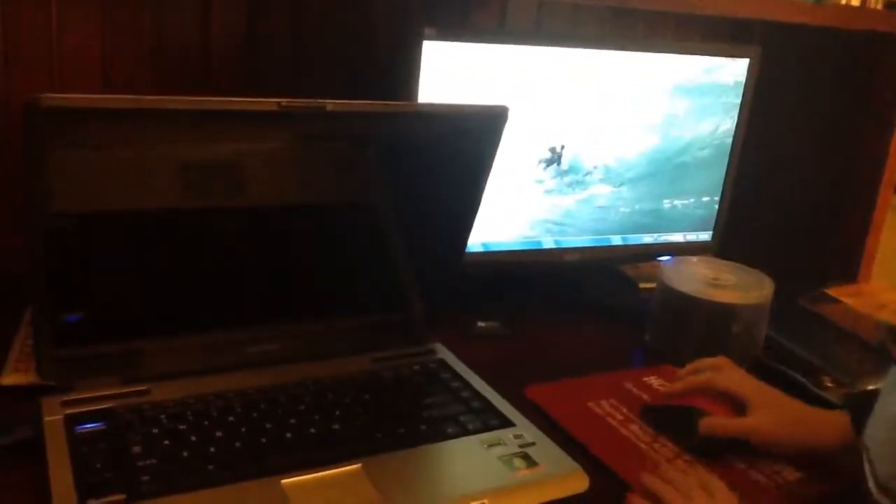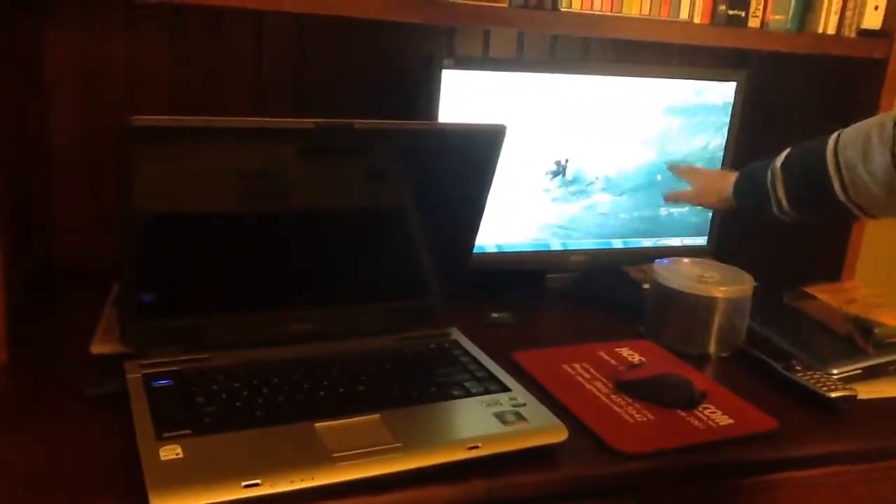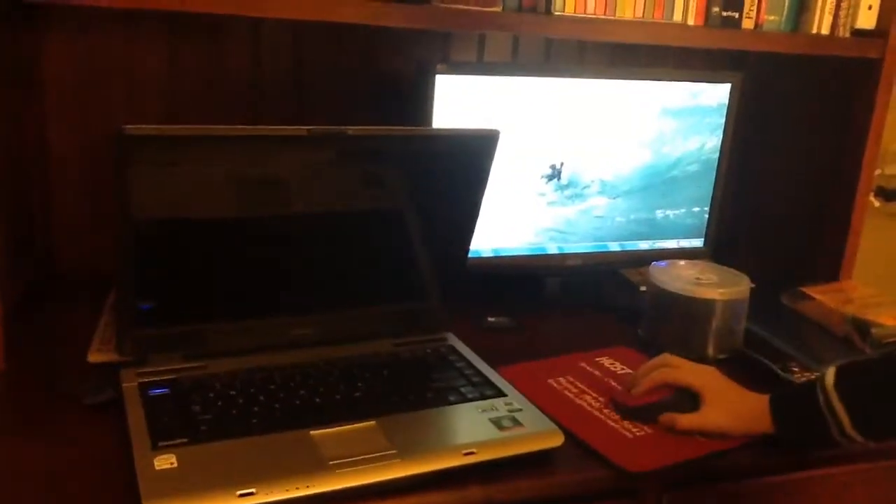You're going to plug this into your desktop, and then from the back side, you're going to plug it into your monitor, right over here at the back of my monitor. What's going to happen is it's going to mirror it, using the laptop as the tower and this as the desktop.